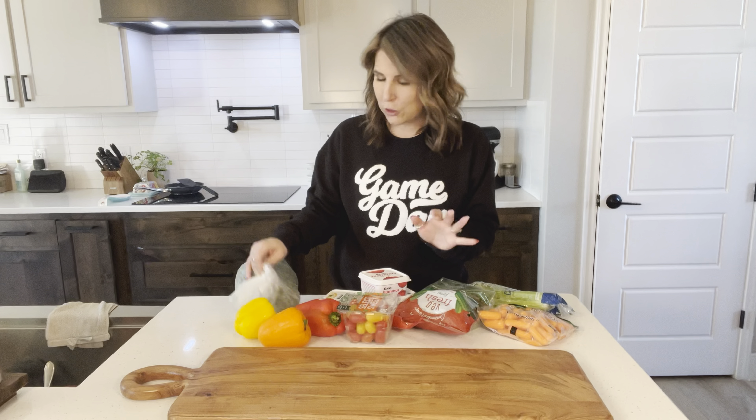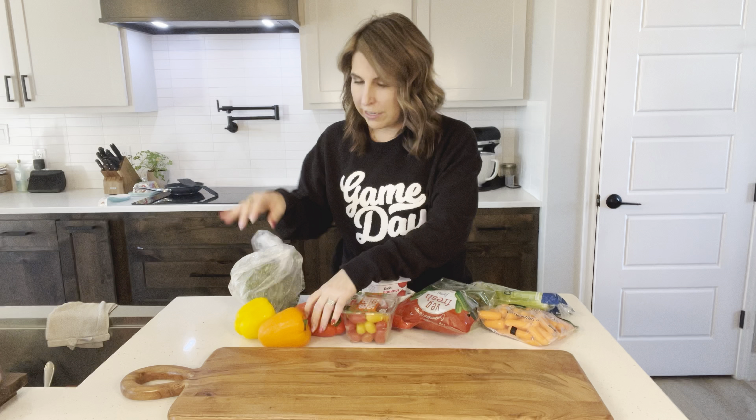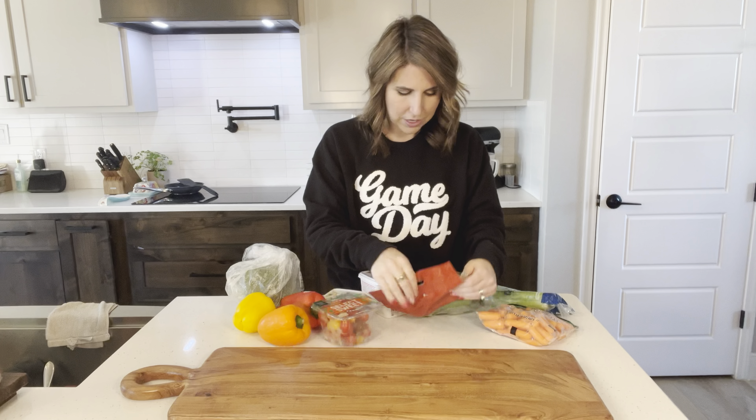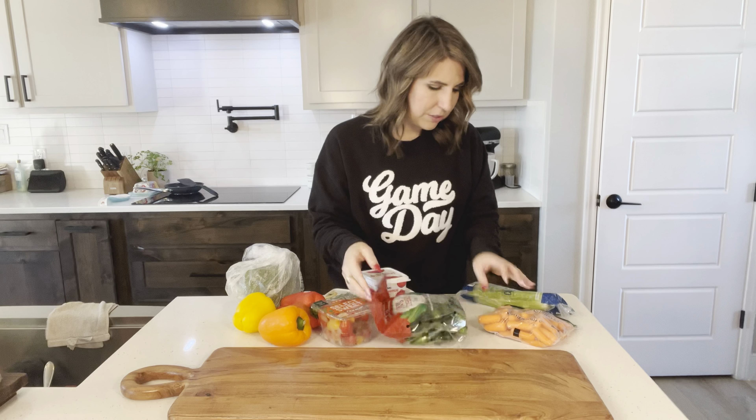This is going to be a lifestyle and cooking show that makes cooking just good, wholesome food, approachable, and fun. We are going to celebrate intentional living and make every dish tell a story with your family.